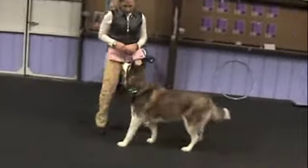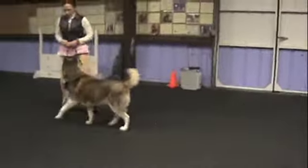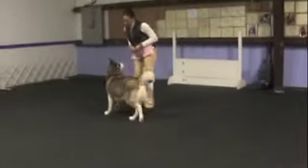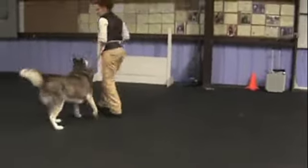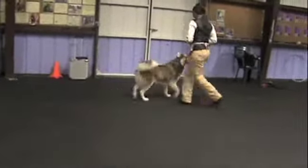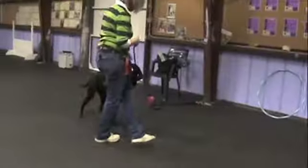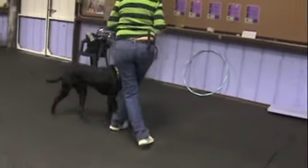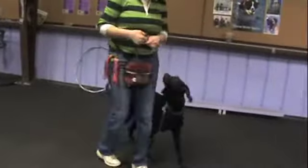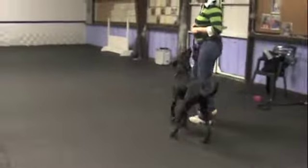So this is our fake side pass. You see what Susie's doing — the dog is really just going in a straight line. We twirl, and doesn't that look cool? Do a right circle, and now you go the other way. So it's actually a 180 circle.